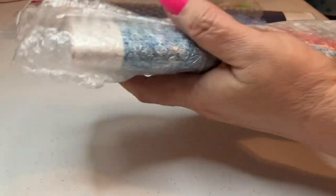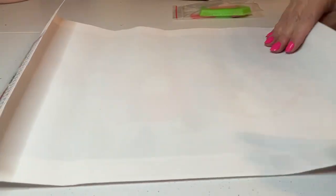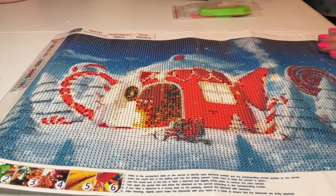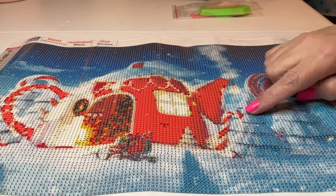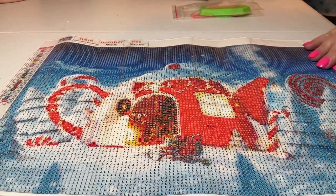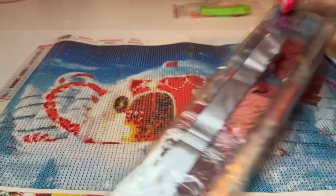Let's take a look at these canvases — this is exciting, I love winning! Here is the first canvas. Isn't that cute? A little teacup winter scene. It has a little lollipop and candy cane — oh, this is just so cute. It's a round canvas and it has 24 colors.